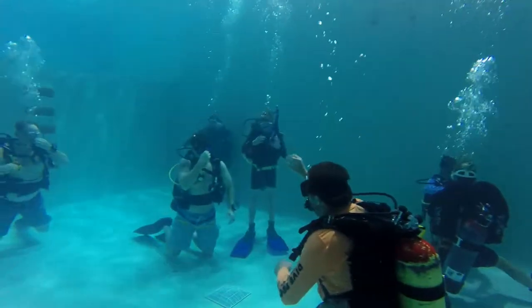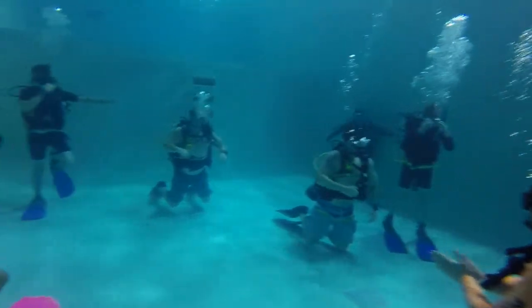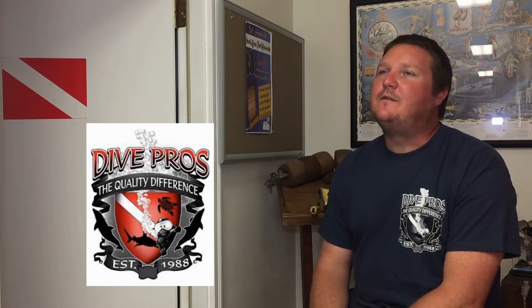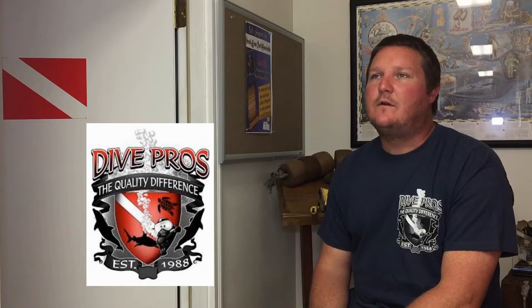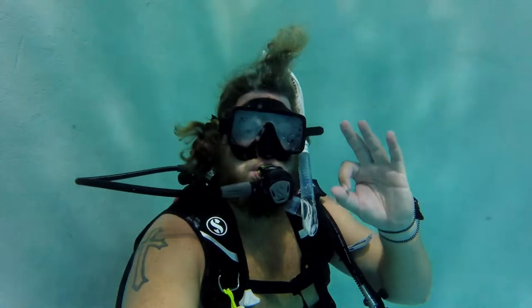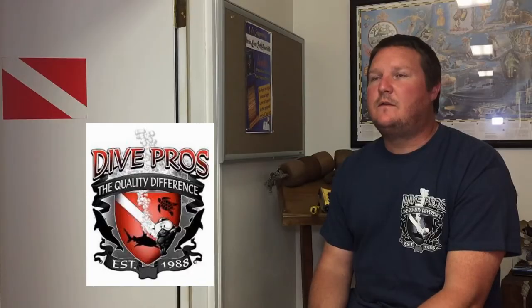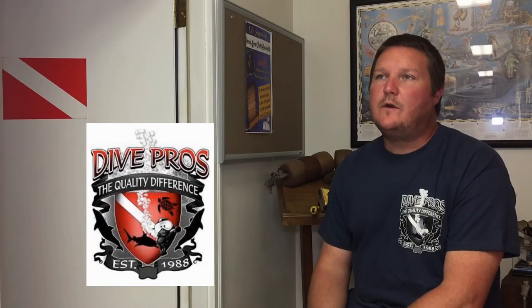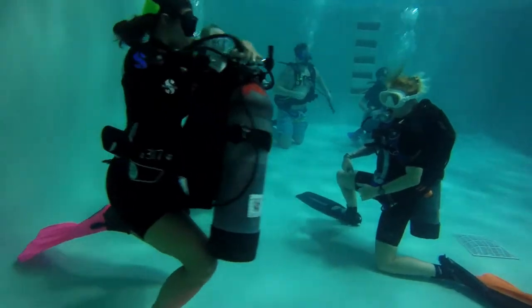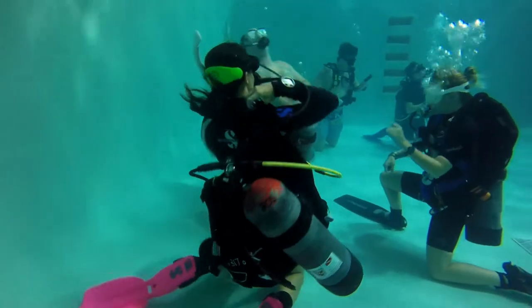Typically to begin with, the first thing we like to do is just go down and relax and breathe. Once we get into the scuba equipment and everybody's got all this new gear on, we're going to start nice and slow — just go down and practice our normal, relaxed breathing. As we continue on, we start introducing skills such as clearing and recovering a lost regulator, clearing water from the mask, and so on.